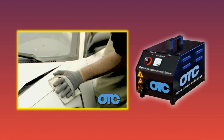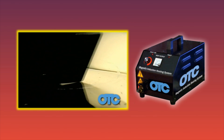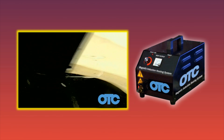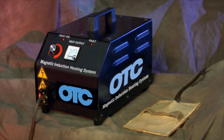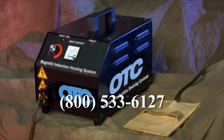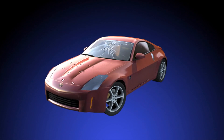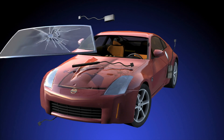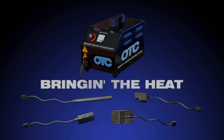The OTC Magnetic Induction Heater brings the heat to you. Increase your profits, improve customer satisfaction, and turnaround time with the use of induction heating — simply the fastest, easiest, and safest method for collision and mechanical repair. If you have any questions about the operation of the product, call 800-533-6127 or visit us on the web at www.otctools.com.